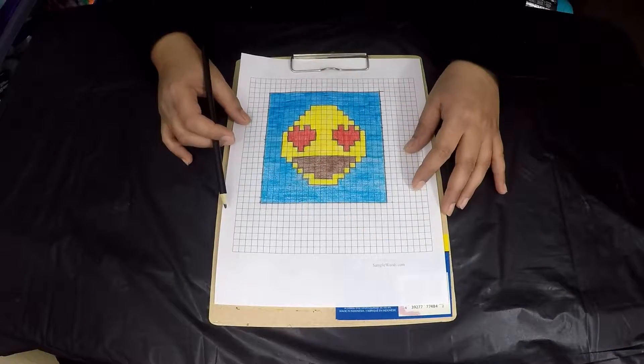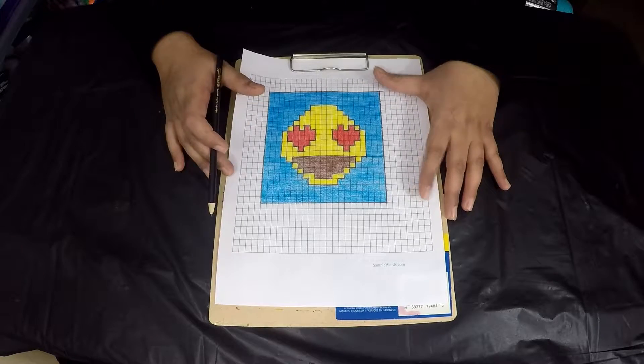If you want to learn how I made my stunning t-shirt, please check the description below for the link to that tutorial. All the materials as usual will also be in the description below. Let's hop to our craft table and start the tutorial.